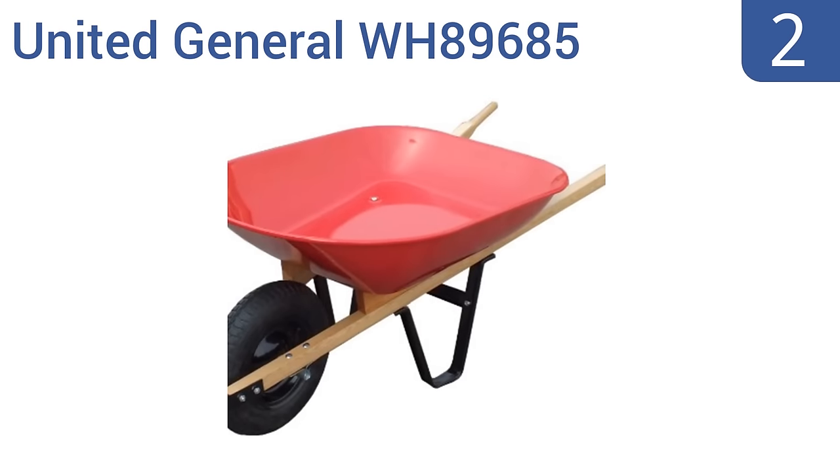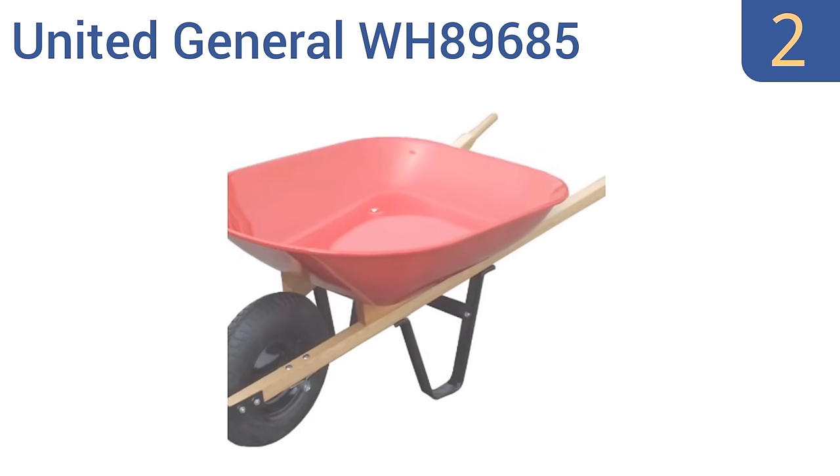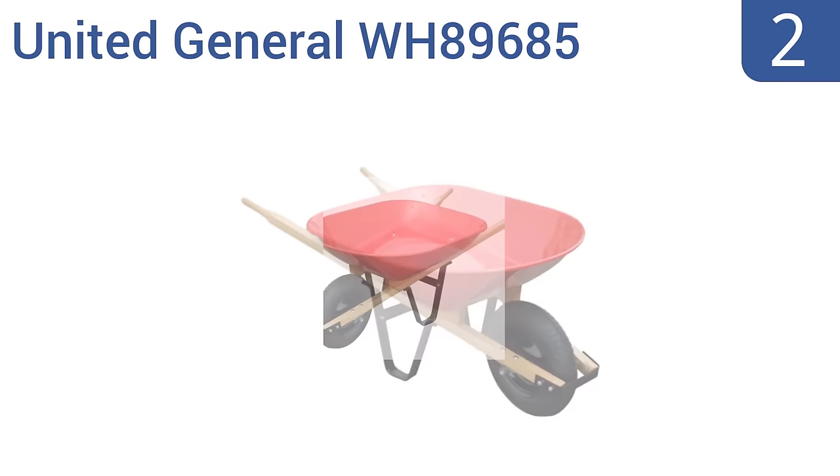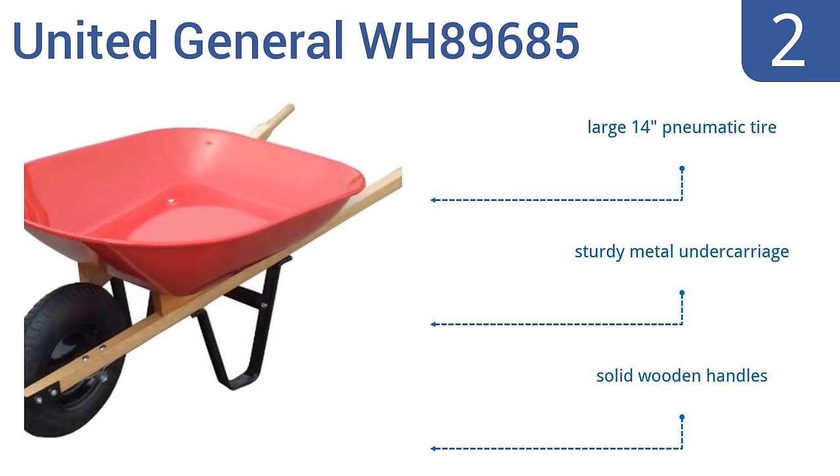At number 2, the United General WH89685 may not be the largest wheelbarrow around, but for its low cost and durable construction, it's a good choice for the average homeowner. The beautiful red paint job holds up well over time, too. It features a large 14-inch pneumatic tire, a sturdy metal undercarriage, and solid wooden handles.